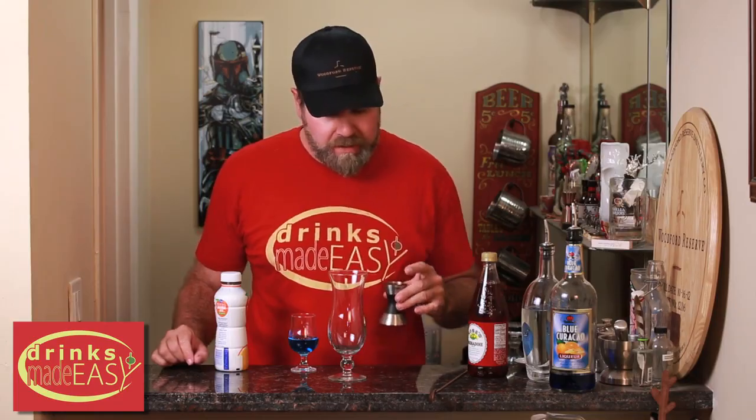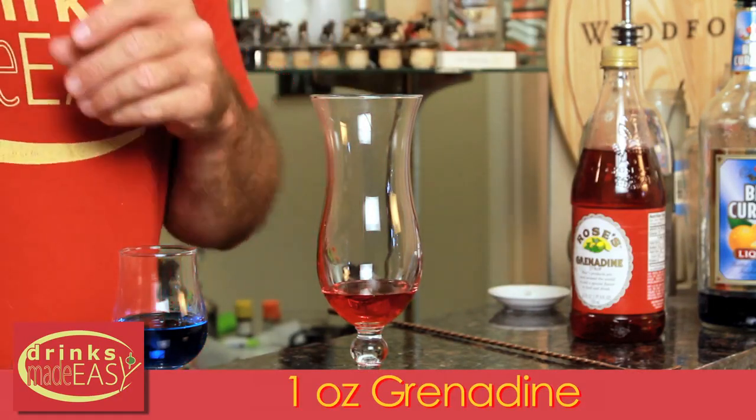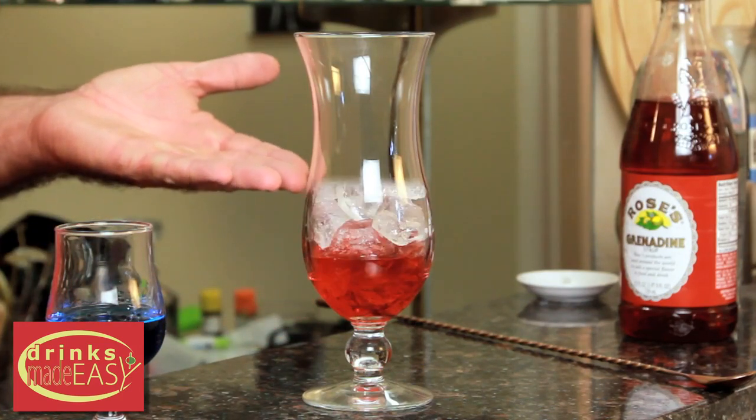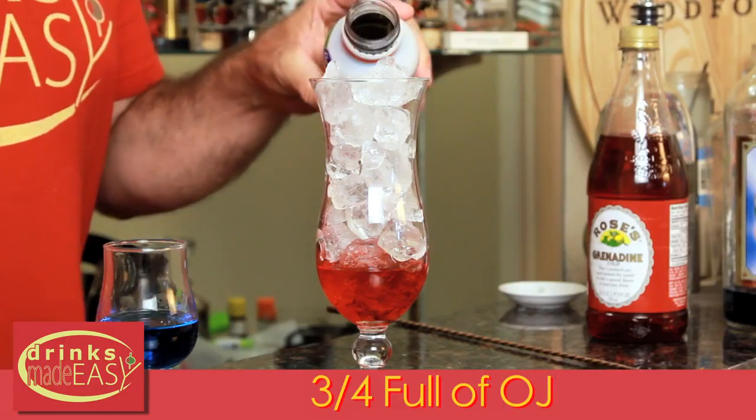To make your Rainbow Cocktail, the first thing you're gonna do is take one ounce of grenadine and pour it into a hurricane glass. Next, you're gonna fill it with ice.